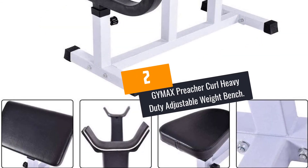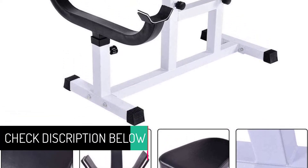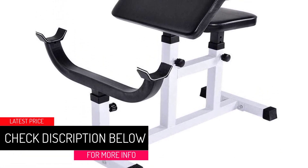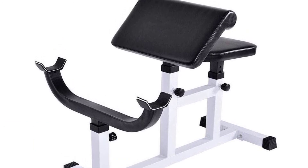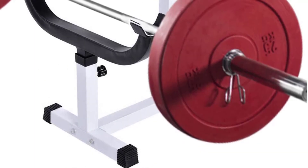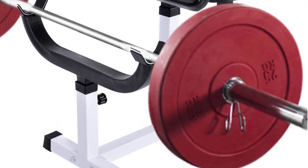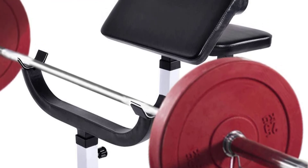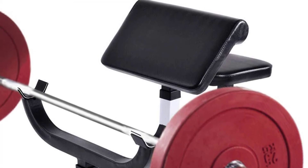At number 2: GYMAX Preacher Curl Heavy Duty Adjustable Weight Bench. The GYMAX Preacher Curl Bench lets you tone, sculpt and maintain whole forearms and biceps. It is a height-adjustable weight bench constructed from high-quality steel, allowing it to bear the weight of up to 330 pounds. This allows it to support your weight and dumbbells weight while performing a variety of workouts. This weight bench has adjustable height with 5 levels, allowing you to choose the suitable intensity and position, and it is ideal for your whole family's use.